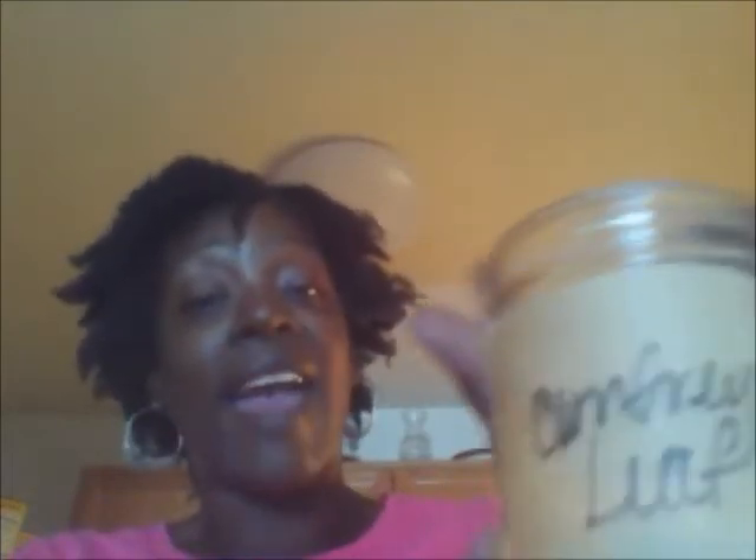I also have lemongrass here. Lemongrass is great for conditioning your hair — it thickens. It doesn't smell like lemon, but there is a sweet aroma to it. You'll notice that on my jars I have the names of each one, so I know what I'm using.